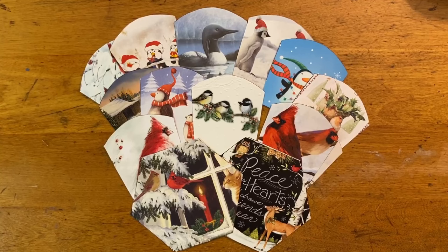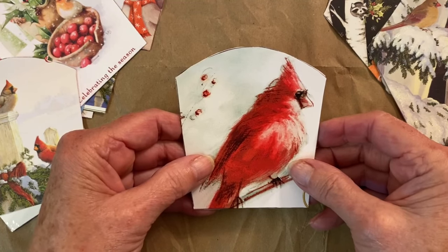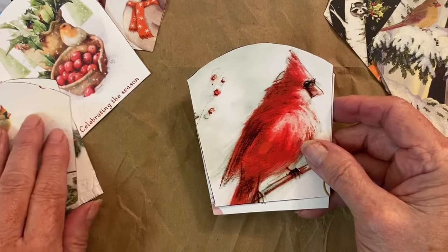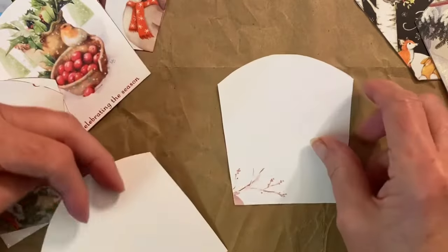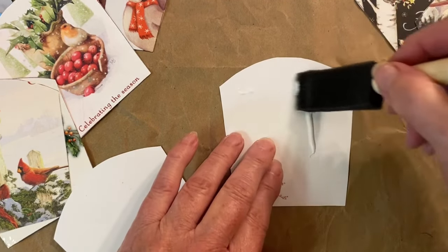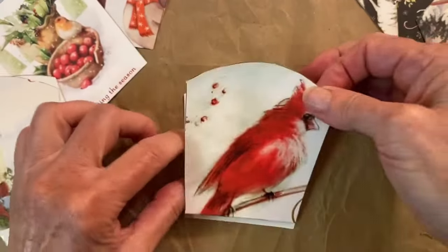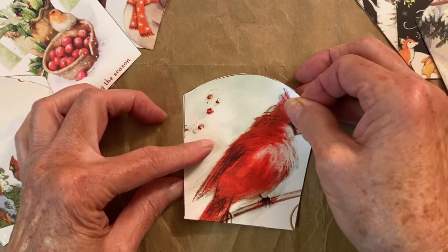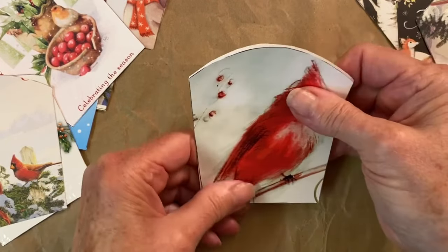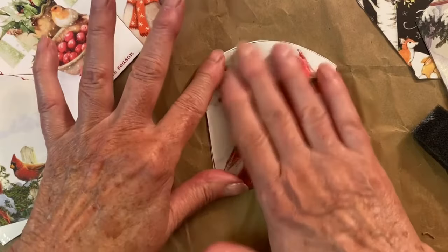When you're finished cutting out, you should have 12 sides and two bottoms. After everything is cut out, we're going to glue them together. You're going to glue two sides together so that the picture is showing. Repeat that for all of the sides and also for the bottom. After putting them together, you might want to put a book or something on top to hold them flat until they're completely dry.